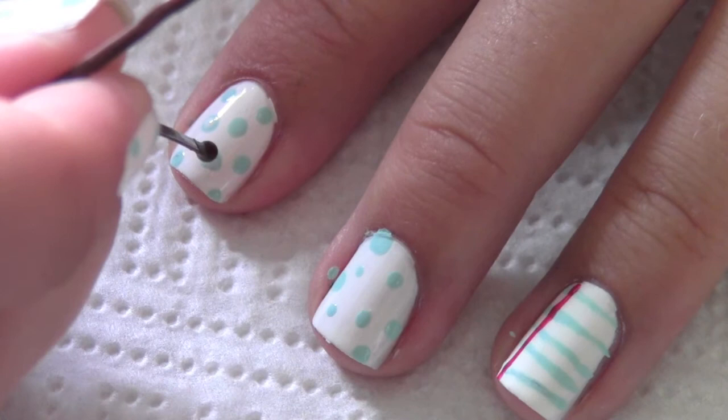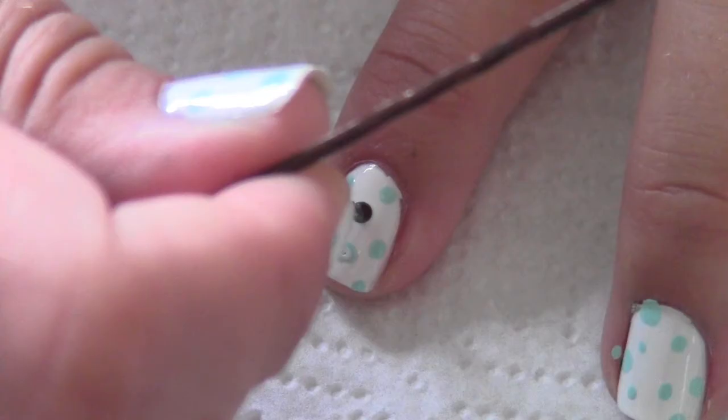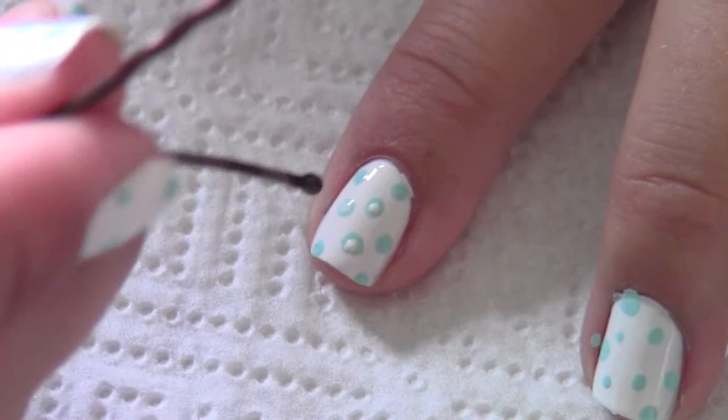While that is drying, I took a white color — the same white color as my base — and I just put small white dots in the middle of the blue dots.